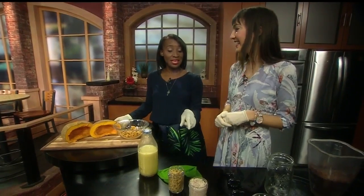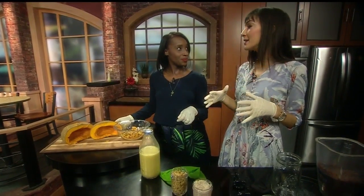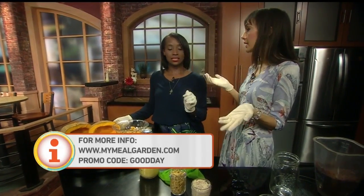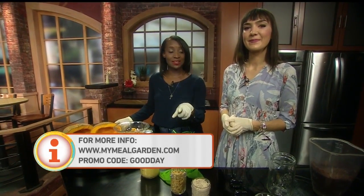You've definitely got some people thinking about hopping onto the website. And you've got something special for our Good Day viewers — you can get all of Kiki's recipes and Meal Garden access for a full year for just $14 if you use the promo code GOOD DAY. We'll link all that information to our website, GoodDaySacramento.com.